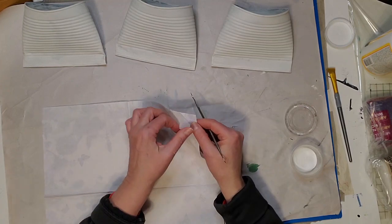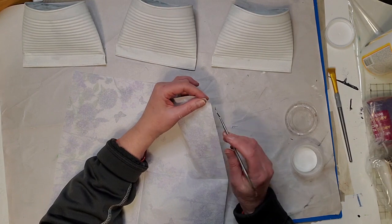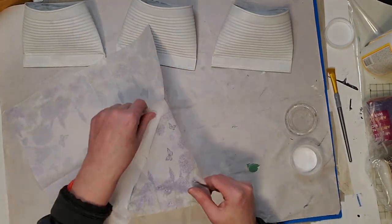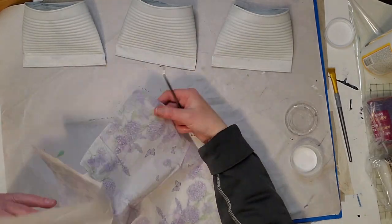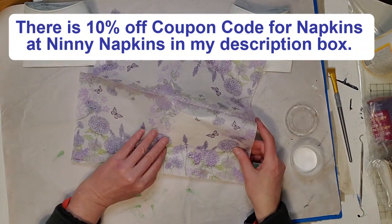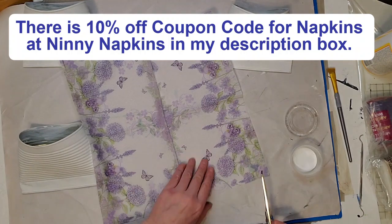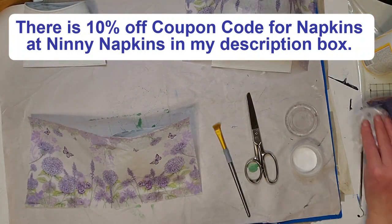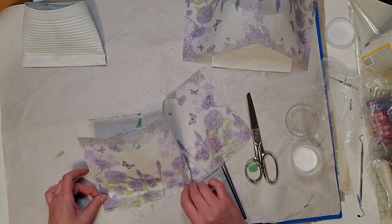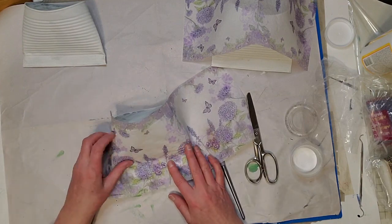You want to make sure you get all the plies off. Some napkins are two-ply and some are three-ply. If you watched my other smash can video, you'll see that I messed up and only pulled off one ply of a three-ply napkin. Sometimes the napkins from the dollar store are only two-ply, but some others are three-ply. If you don't remove all the plies, it's going to bubble up — I know from experience. Now I've got all my plies off.